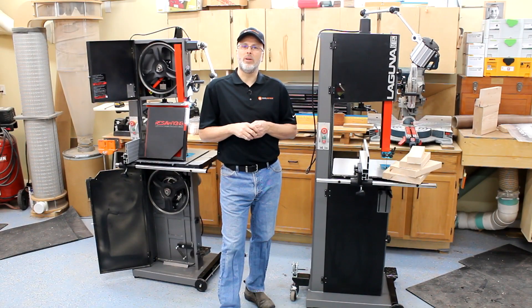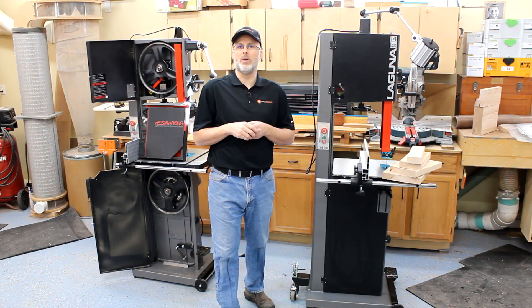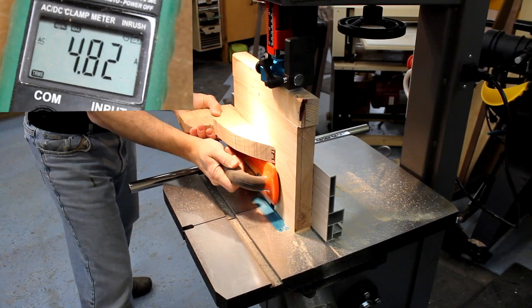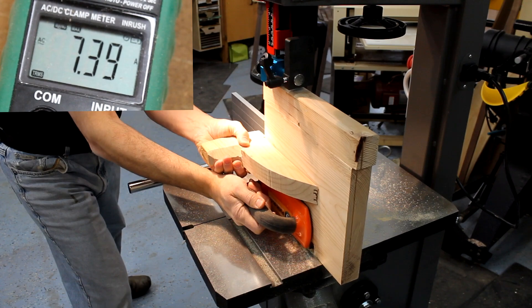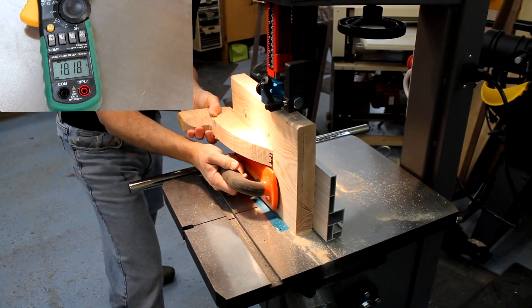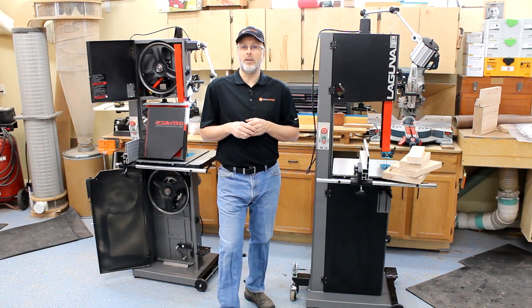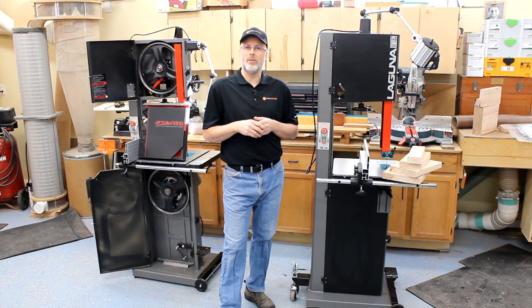The second area we looked at was the amperage draw on each of the saws while pushing them hard during these resaw tests. The two and a half horse was drawing in the range of six to eight amps as it was pushed to the max — that's a cool running motor at that point. The one and three quarter horse, and remember we were pushing this hard, was up in the twenty amperage range. So if you're going to run that saw on 110 volts, you'll want to make sure you have a dedicated 110 volt circuit and not push it too hard so you're not maxing out those amps.